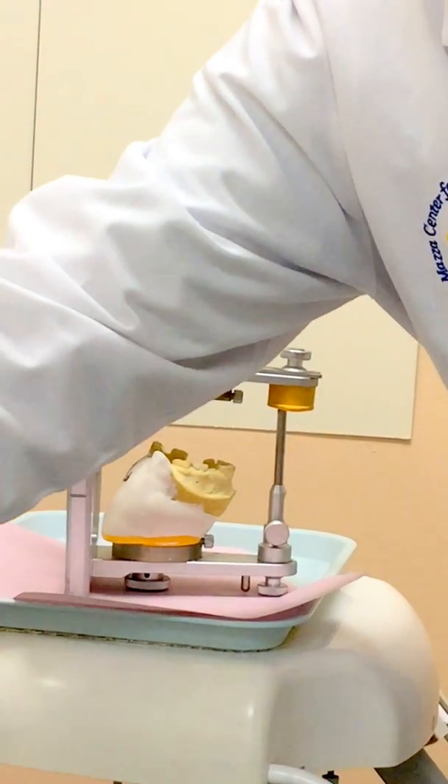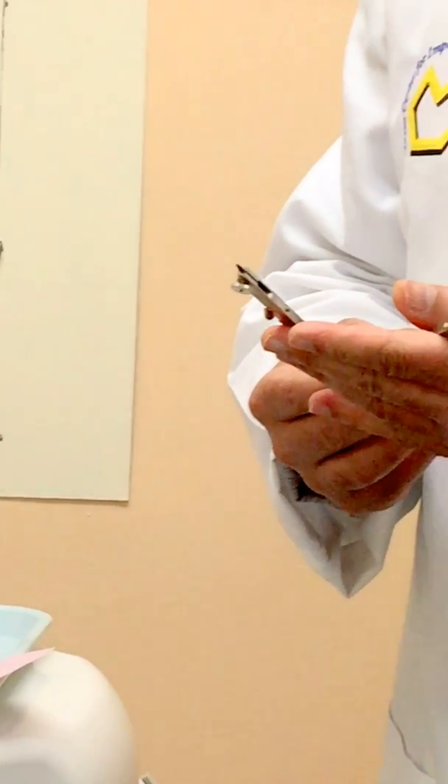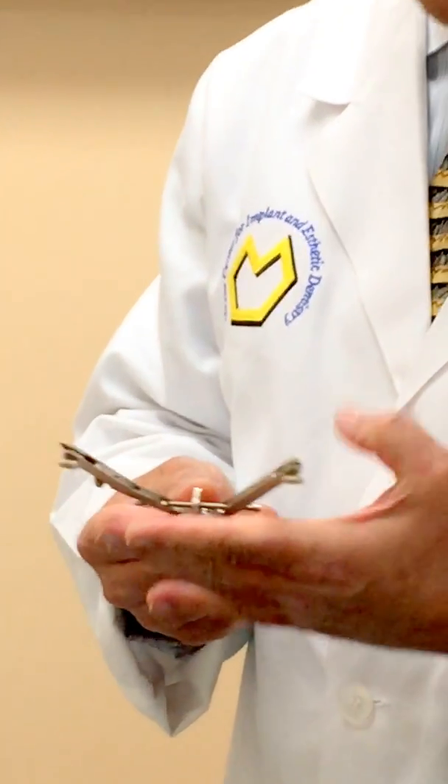I'm going to use a compass. I've opened the compass to four inches, which is going to be 100 millimeters or 10 centimeters.